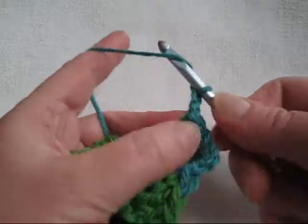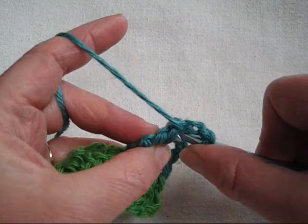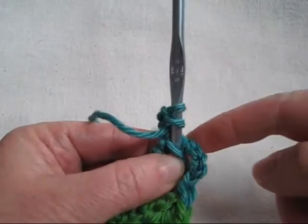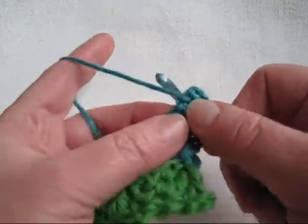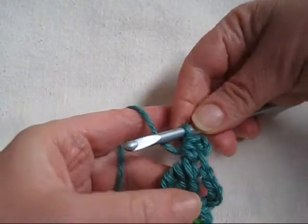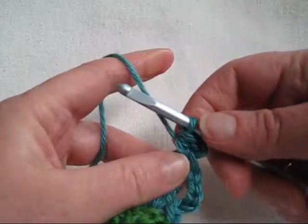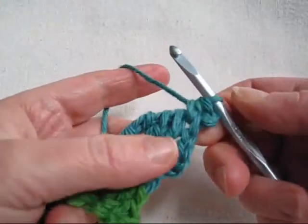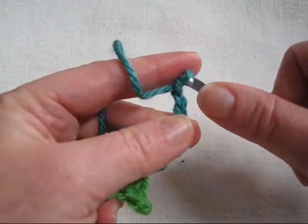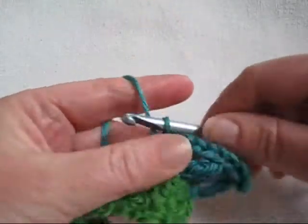Let's make our picot. Chain three. Yarn over, insert the hook back and through the top two strands of the cluster you just made. It's a little difficult to see. Pull up a loop, pull through all the loops on the hook. This will give you a nice straight picot with less inclination to curl, although these picots do curl.